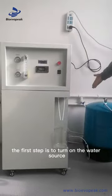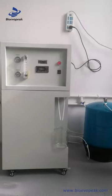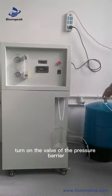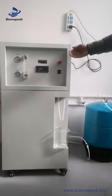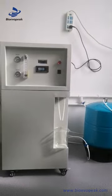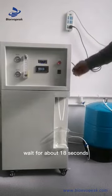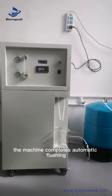The first step is to turn on the water source and turn on the power. Turn on the valve of the pressure barrier. Press the power switch. Wait for about 18 seconds. The machine completes automatic flushing.